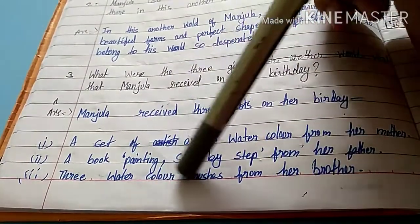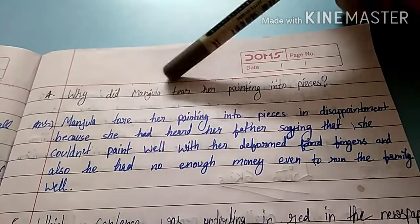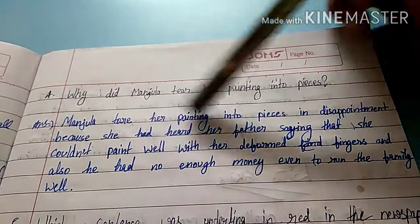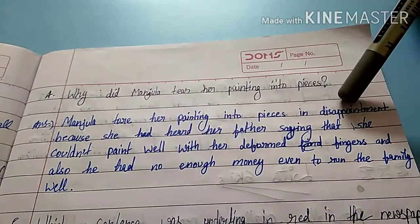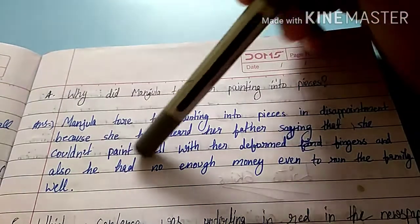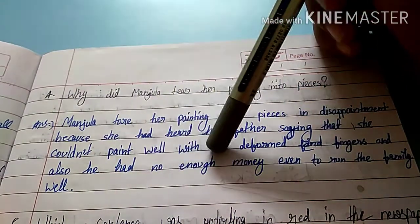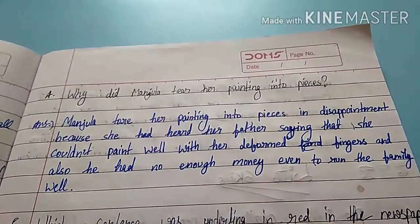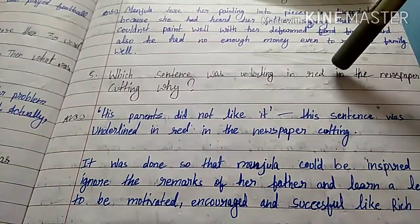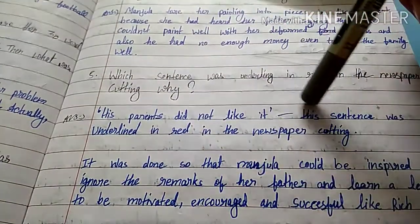Manjula received three gifts on her birthday: a set of artist watercolors from her mother, a book called Painting Step by Step from her father, and three watercolor brushes from her brother. Fourth question: why did Manjula tear her painting into pieces? Manjula tore her paintings in disappointment because she had heard her father saying she could not paint well with her deformed fingers, and also he did not have enough money to run the family well.